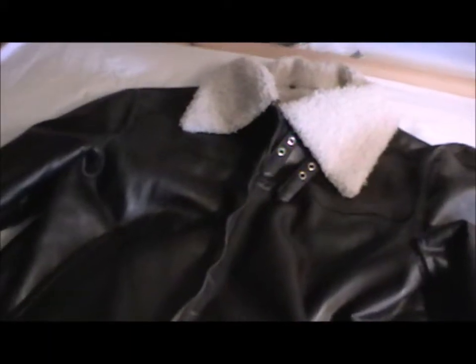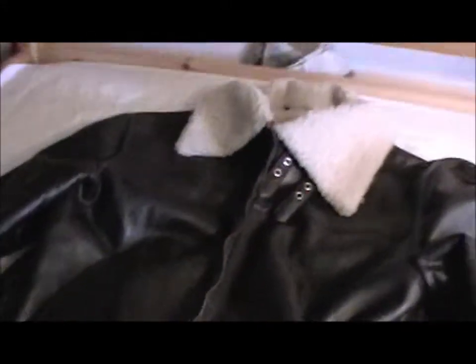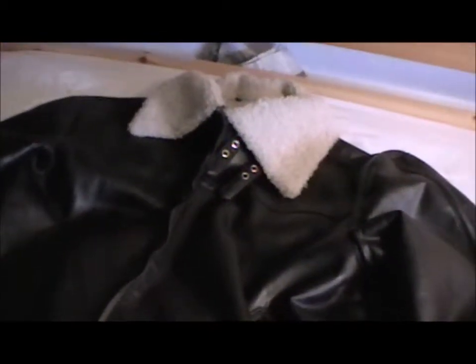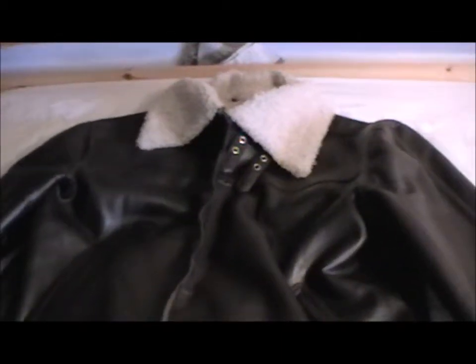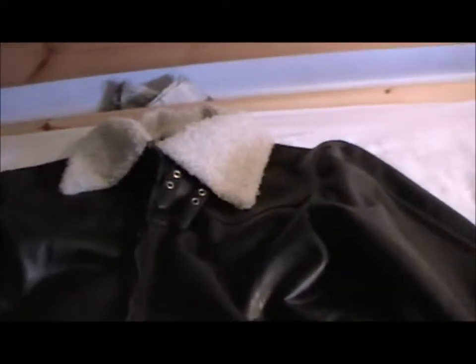It's basically designed to keep you really warm when you're in the plane, because flying quite high in the bombers — things like that — it can get quite cold. So that's basically the end of the RAF kit video that I've got.